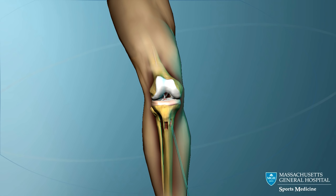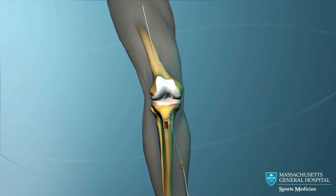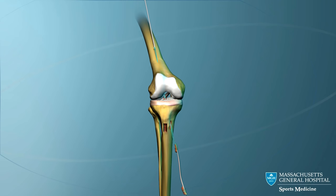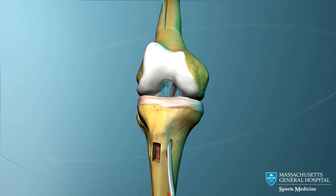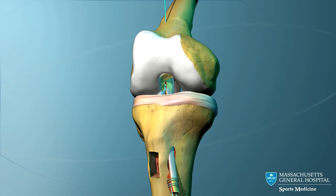The guide pin continues across the joint, into the femoral tunnel, and out through the front of the thigh. This guide pin is used to pull the ACL graft through the tibial tunnel, across the joint, and into the femoral tunnel.